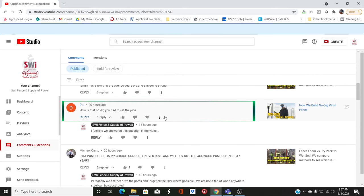We got a lot of these: 'How is that no dig fence?' This is on the no dig vinyl fence video. 'How's that no dig fence? You had to set the pipe.' Yeah, sorry — busted. When we mean no dig, we mean like... we dug two holes. One was for the center stop and one was due to utility conflicts.